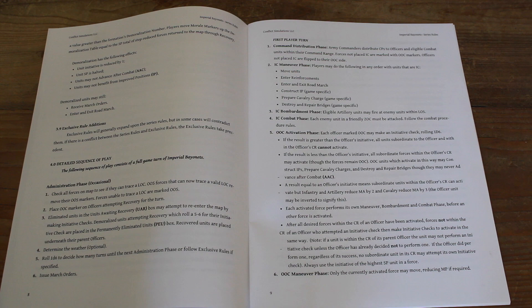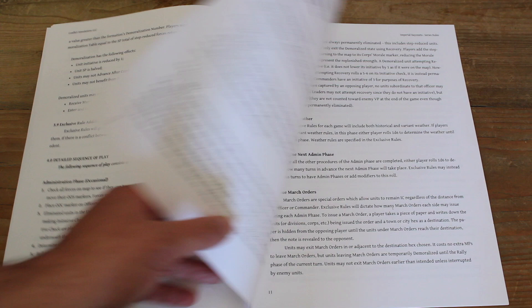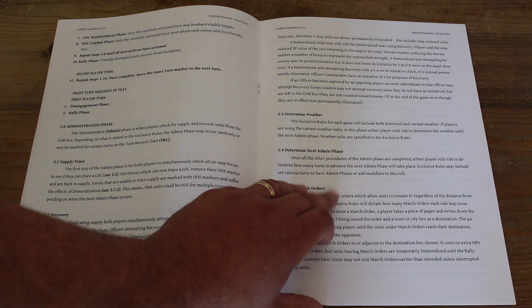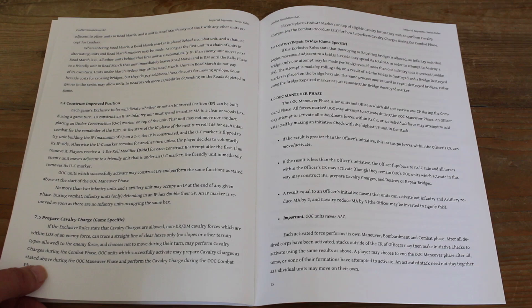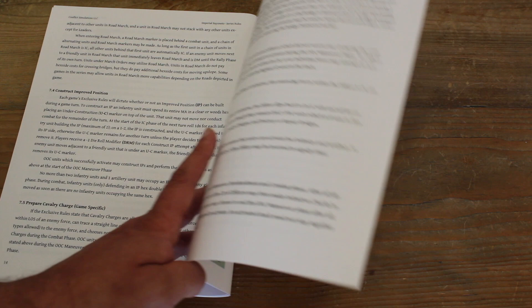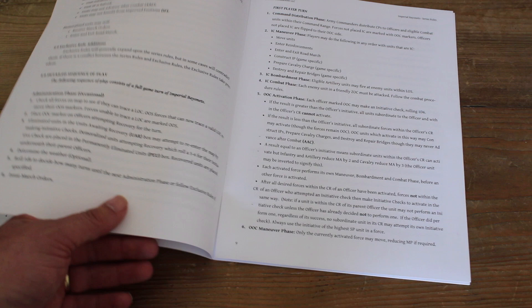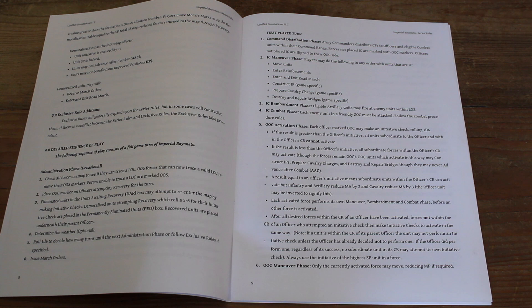Overall, I read through the rulebook, put some counters out, went through movement, went through how the command system works, went through combat. I found it pretty straightforward. I thought it did a good job of explaining the core set of mechanics — not a huge number of pages, about 20 pages in total. Very nicely done. The only thing I would call out is there are no examples of play, and I think that would help you cement your understanding of the mechanics. Reading through the rulebook, that probably would have helped.